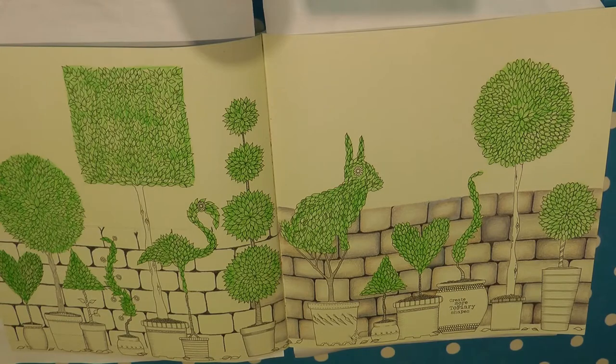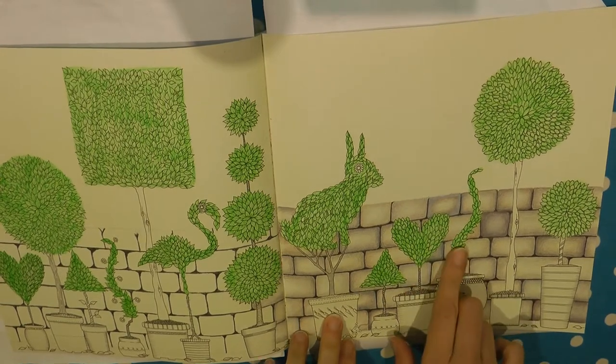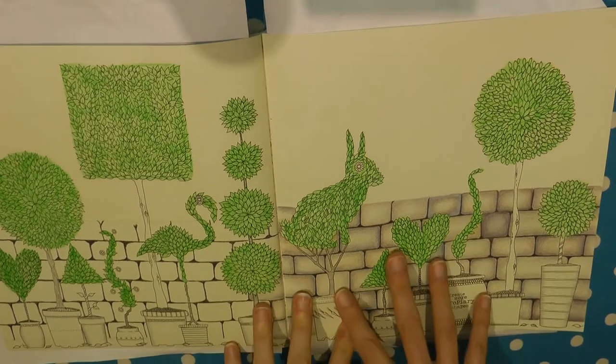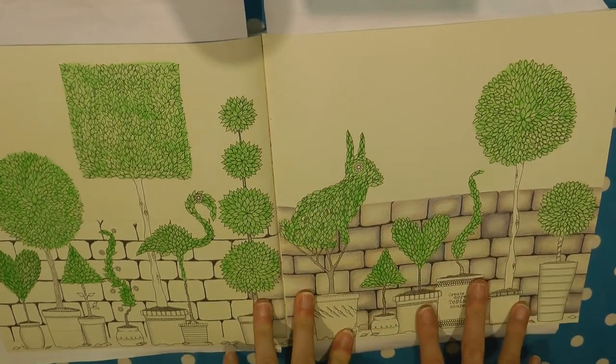Hi, everyone. I thought today I'd show you how to colour these bricks. It's a technique you could also use for stones. This is Johanna Basford's book, Secret Garden.